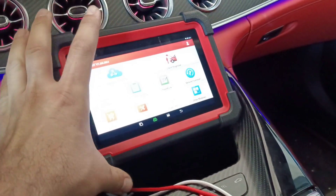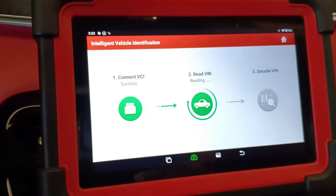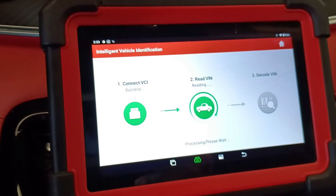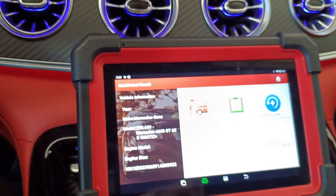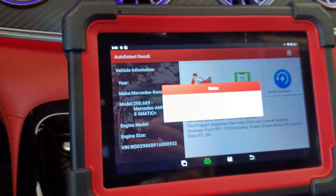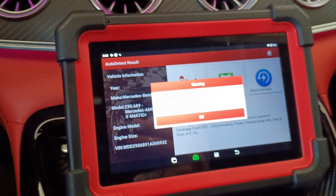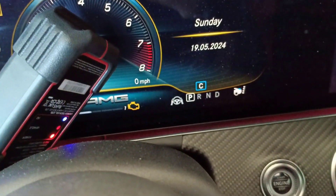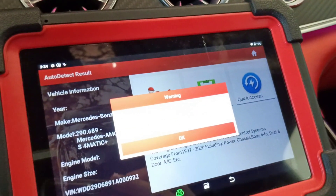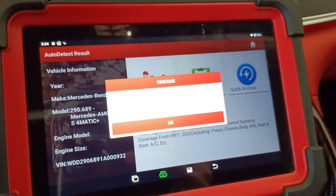Let's put the scanner here. This car is from 2019. I can already feel the vibration of the car. The first thing I will do is scan the complete car. You can see the engine check light is on. It tells us to put the battery maintainer — of course we'll do it, but later.